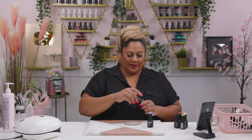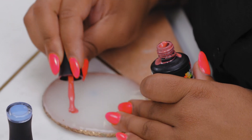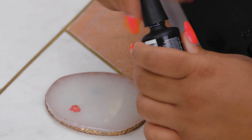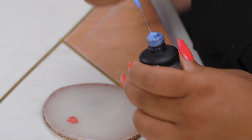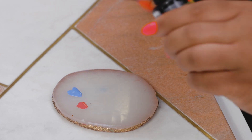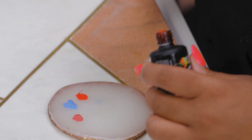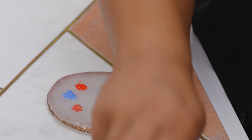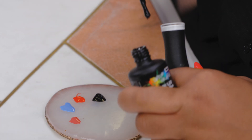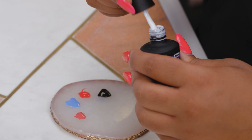For one of the designs I'm going to be using a color called Interlude, which is a lovely pink, Pisces which is one of my favorite blues, and then a little bit of Heartbreaker — a stunning red. And then I'm going to get a little bit of Sirius Black and Snow White, because no design of mine is done without those two colors.